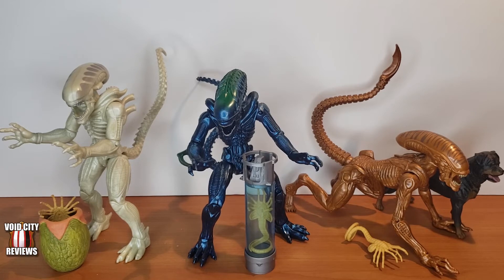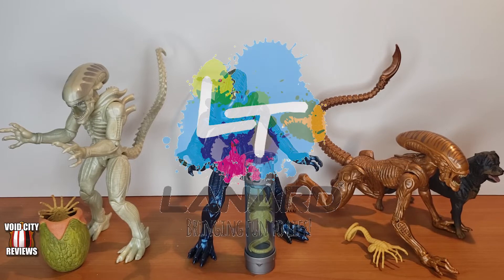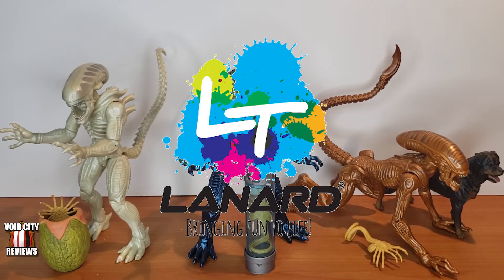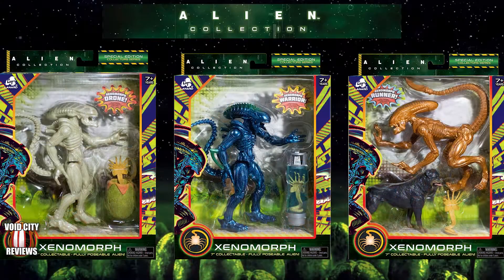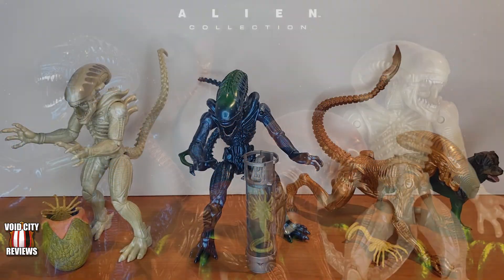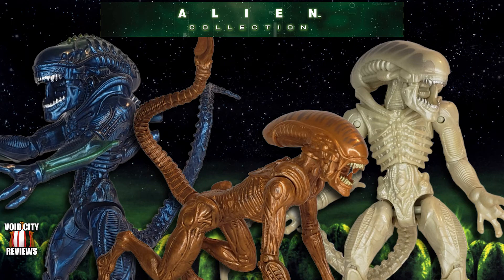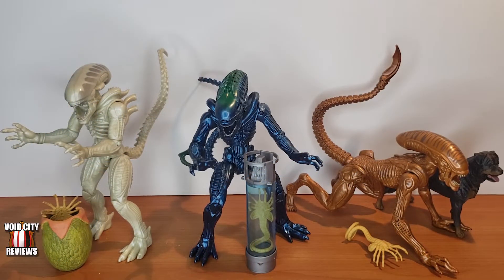Welcome back to another episode of Void City Reviews. I am Dan and today we are going to be looking at some Lannard Toys Alien action figures. These are figures based on the three original Alien movies and they came out around the same time as the Predator figures from the first wave that I showed in the previous video. These are also in the seven inch range as far as their scale goes and they each come with an accessory as you can see.